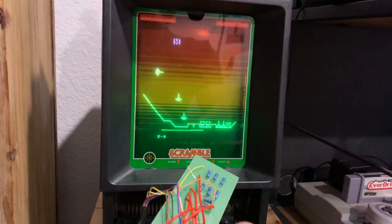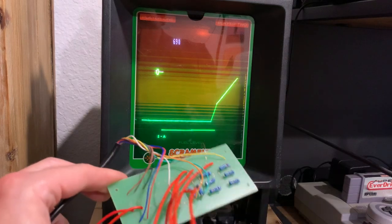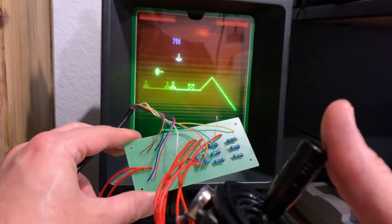Hey guys, it's Mike from Retro Game Boys. I am pleased to announce that I was able to figure out the analog control for the Vectrex system.